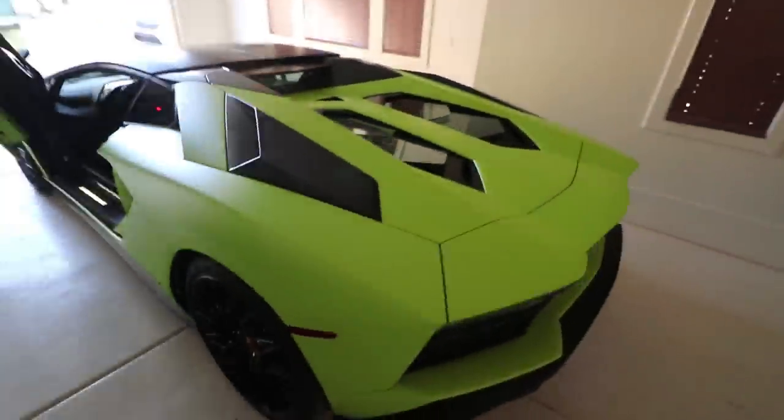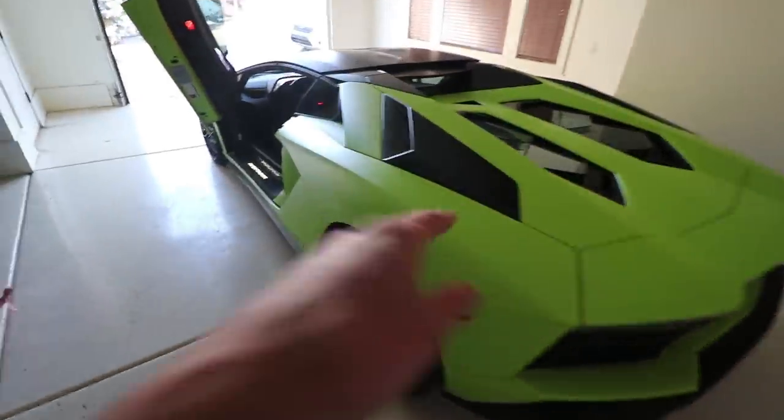This is an Aventador S Roadster finished in Verde Shock. You can tell it's a matte finish, and that's actual paint. Let's hop in and pull it out so we can wash it.